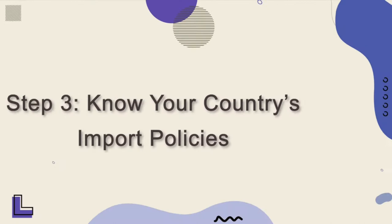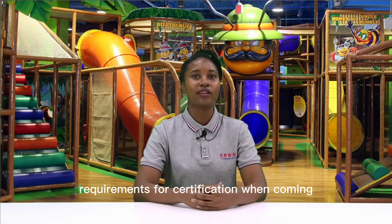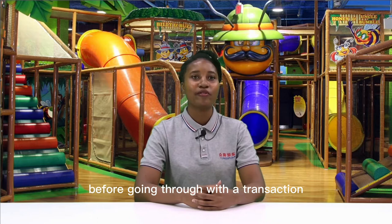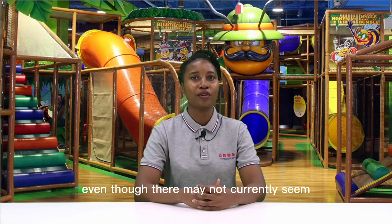Step 3: Know your country's import policies. Before importing, you must do your homework. Know the complete import procedure along with all custom duties or taxes, as well as documentation requirements and certifications when coming into America or any other country. Be sure that it is legal before going through with transactions like purchasing from China by contacting local customs officers beforehand, as sometimes new rules come out after goods have already been shipped.